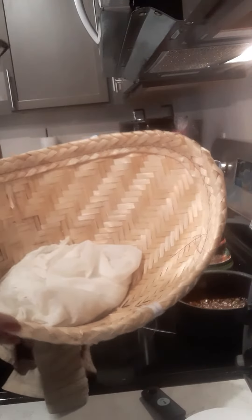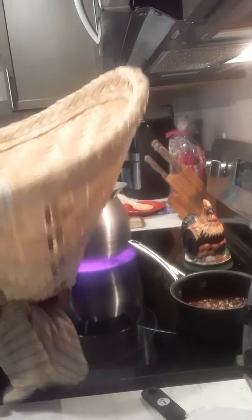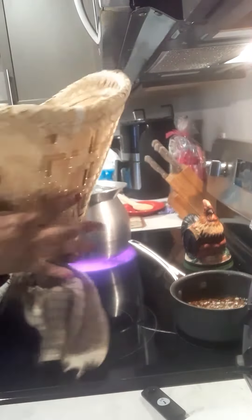I've already put it in the basket in the cheesecloth — y'all can see that it's wet. I'm gonna cover it like so. It's gonna look just like this. When the water starts boiling, your water cannot touch the base of your wooden basket.